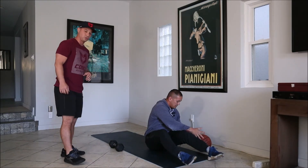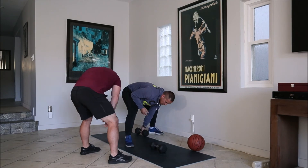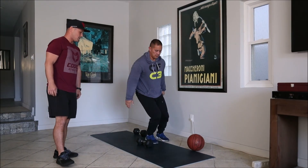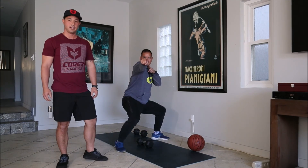For the last part, you're gonna do dumbbell hopovers. Take one dumbbell into the middle and jump off both feet onto either side. And that's gonna be your workout for the day. Have a good workout.